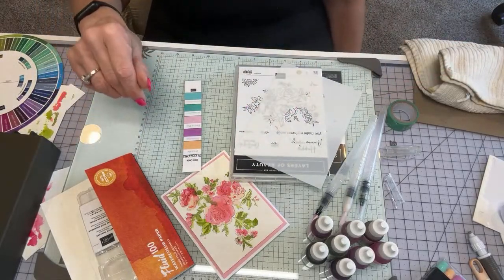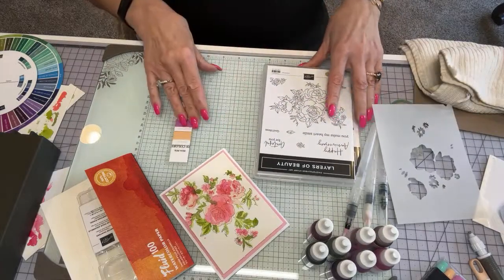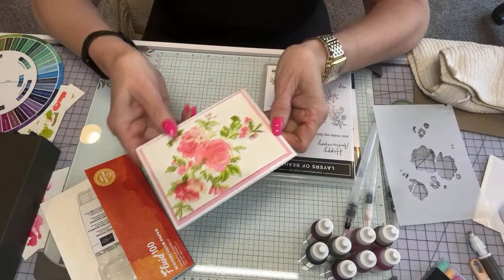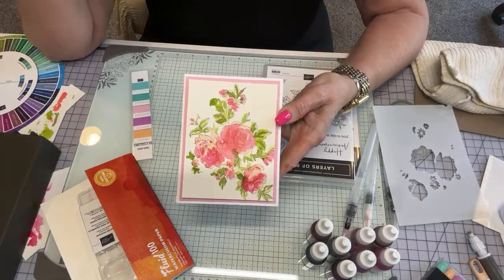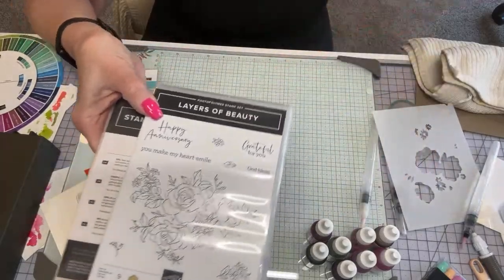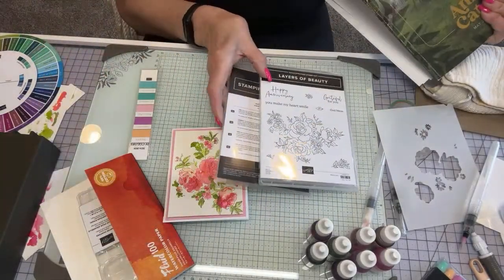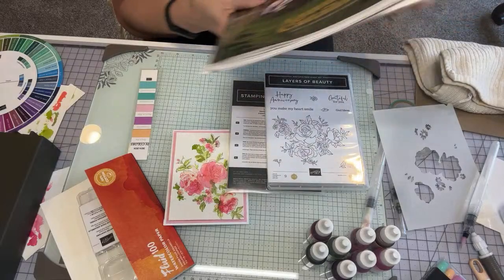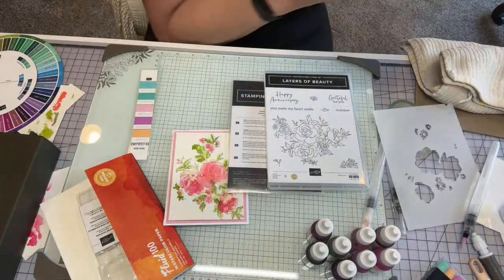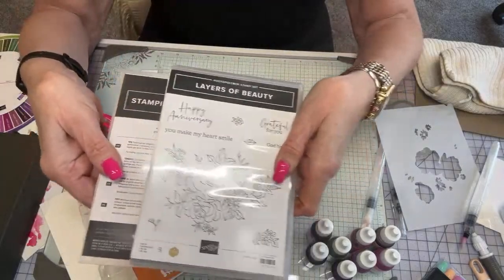It's a beautiful day today. I wanted to show you my favorite thing I'm really enjoying right now — watercoloring. I'm doing the Layers of Beauty. This is in our brand new catalog. If you don't have a catalog and you don't have a demonstrator, hit me up and I'll send one out to you. It's such a great catalog.